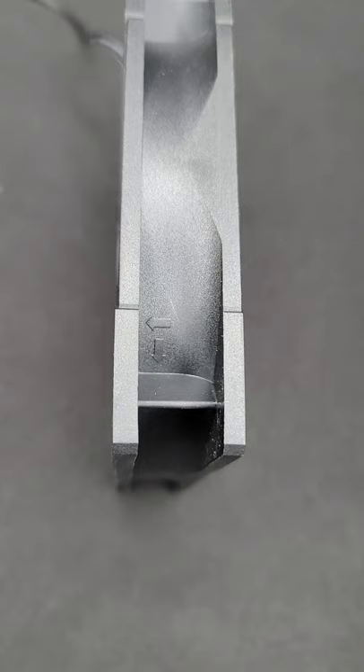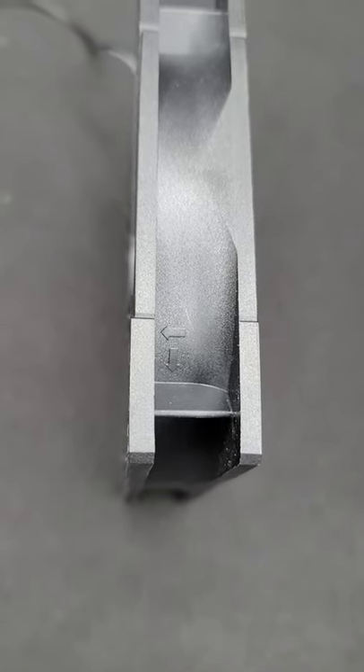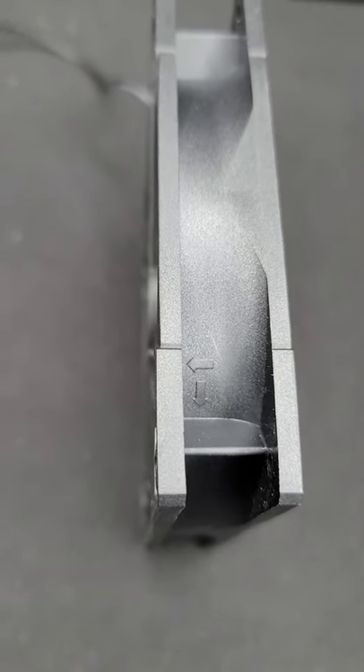Or you can look at the rim of your fan and you can see an arrow pointing which way the air flows from right to left. The second arrow which is pointing downward dictates which way the blade spins.